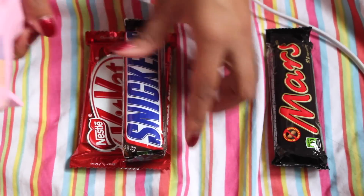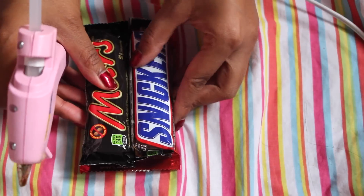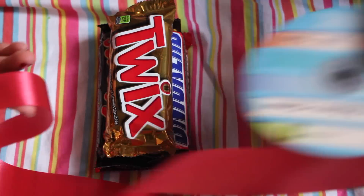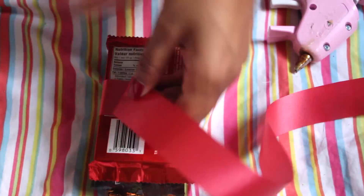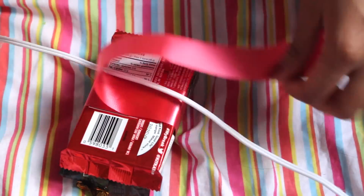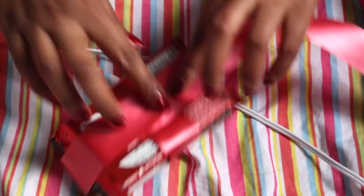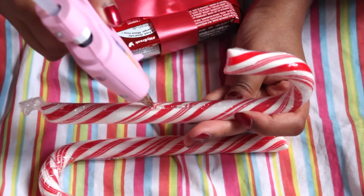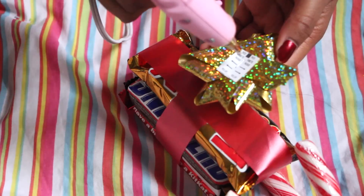All you have to do is glue your chocolate bars on top of each other like so. Try to use as little glue as possible so it won't be a mission to separate the bars later. Then take the ribbon and wrap two pieces around the bars — one horizontally and one vertically. Glue on the bow and candy canes and you're done. I swear, my DIY gift ideas are just getting easier and easier with every video.